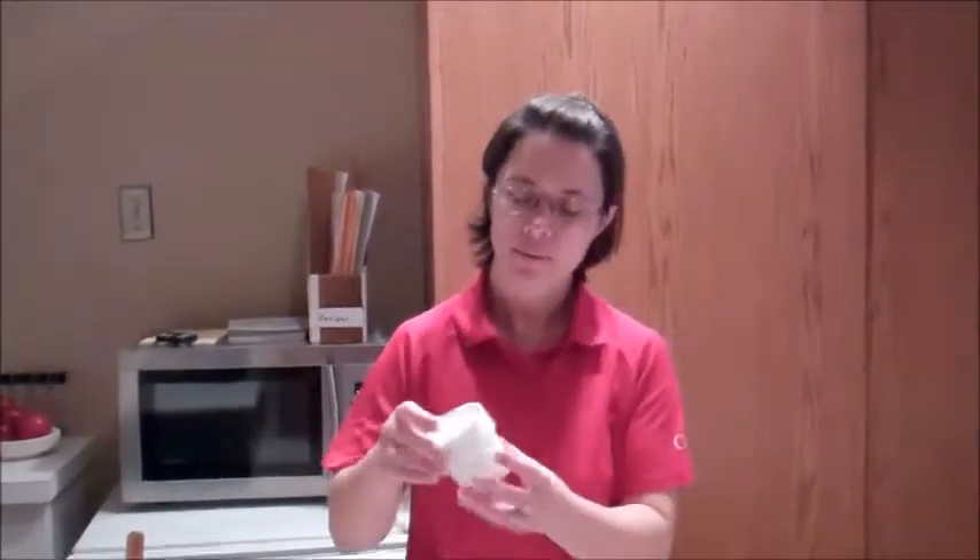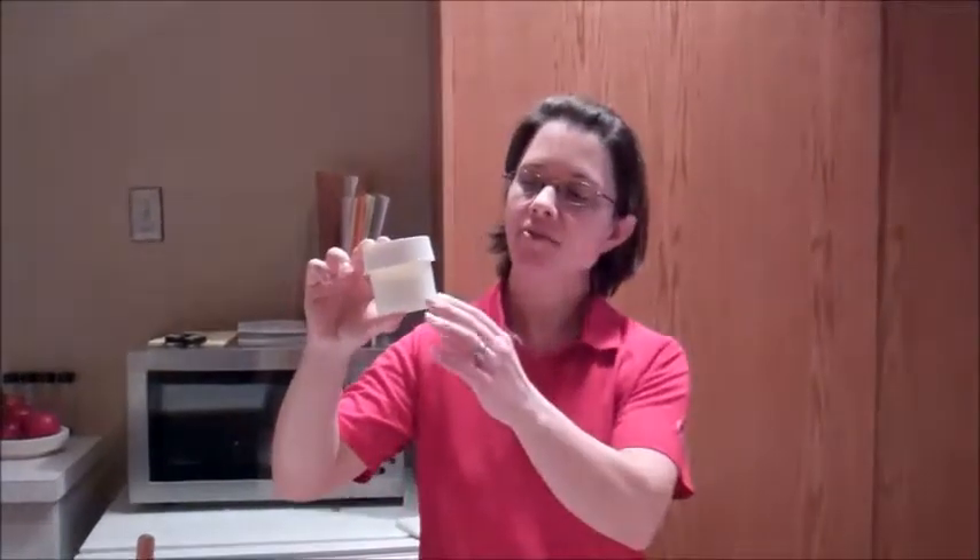Hi, welcome to the Canada Agricultural Museum. My name is Anne and today we'll be making butter. We're going to do it the modern way, so we're going to be cheating a bit. What I've done is I've filled this plastic container halfway up with some whipping cream — 35% whipping cream — and the only thing we need to do is shake it for about 5-10 minutes and we will have butter and buttermilk.